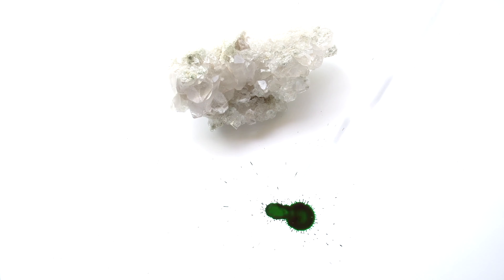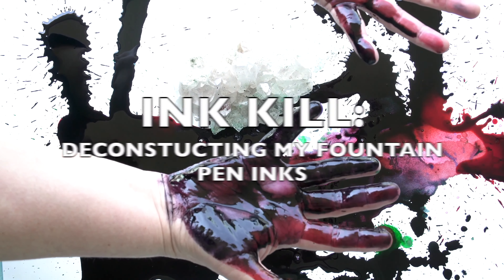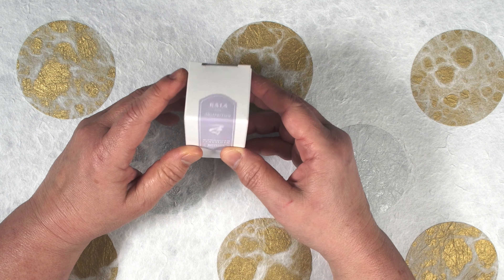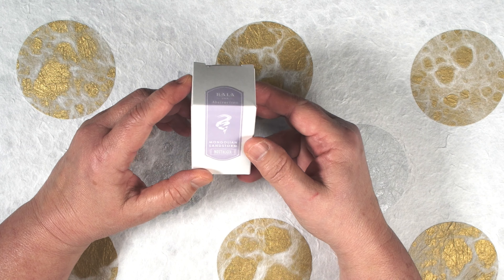According to Akala Inks, this is a Mongolian Sandstorm. Today we're looking at Akala Inks' line of Nostalgia Abstraction, and the color is Mongolian Sandstorm.